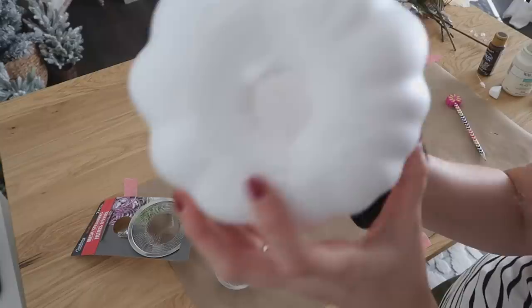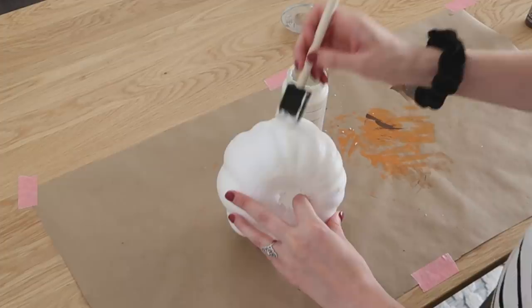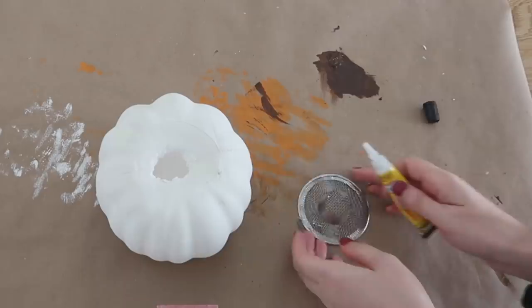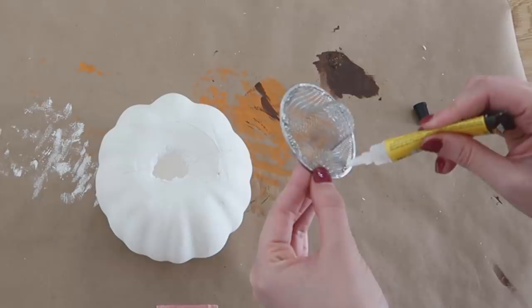You can see that the pumpkin is hollow inside. Once I have that all cut out, I'm going to paint it — I wanted this to be a neutral flower arrangement, so I'm using the color Plaster Waverly chalk paint and giving it one good coat and letting it dry. Then Super Unix comes in again to apply the strainer onto the top of the pumpkin and into the hole we cut earlier.